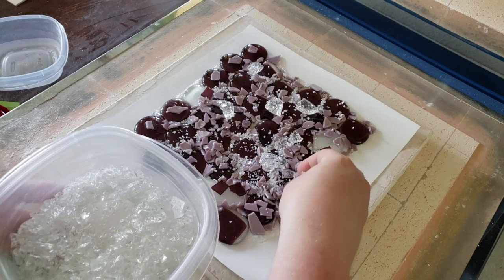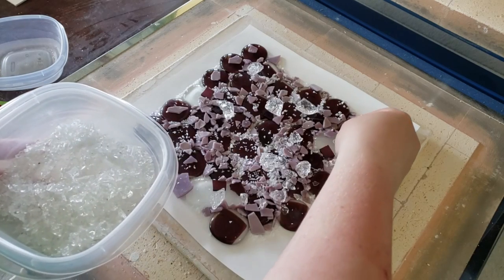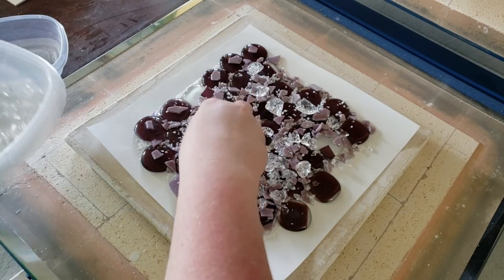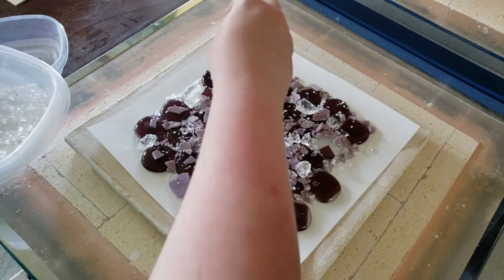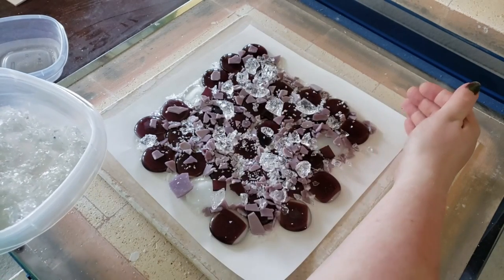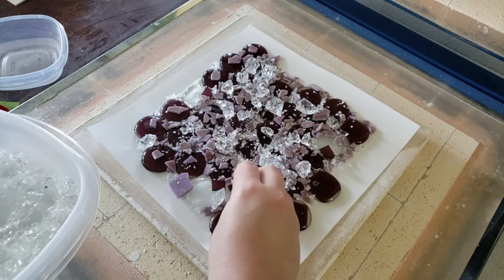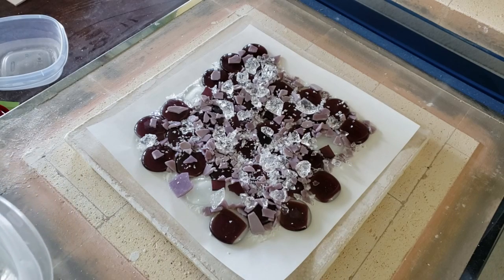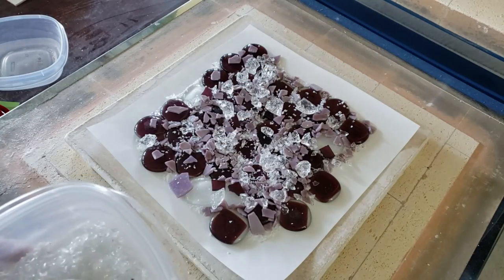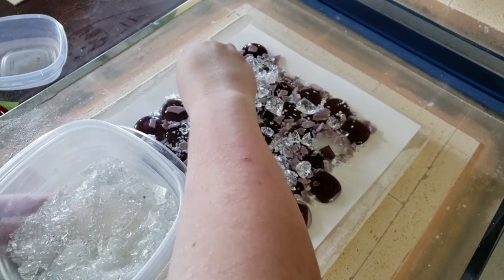To get some cool, hopefully wispy effects, I'm just layering this glass in here. I don't want to layer so much that we're going to risk our plate running over the edge of our kiln paper. I don't want to mound it up too high, but there are enough gaps that I think this is going to be okay. If not, we will have all learned a very tragic lesson from my mistake — I'd rather me mess up and y'all learn from that, because this could be a very expensive mistake.